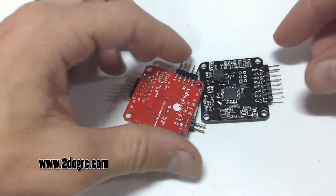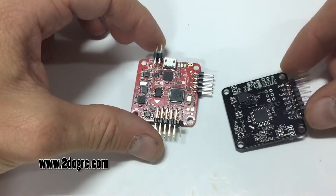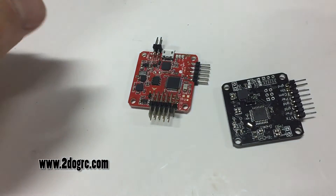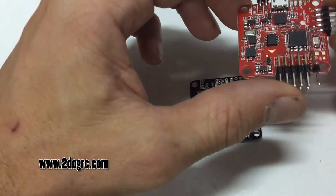Here's how this is going to connect: you've got your Naze32 and your on-screen display. This pin right here is the transmit/receive for your Naze32 for flight control information and so forth.